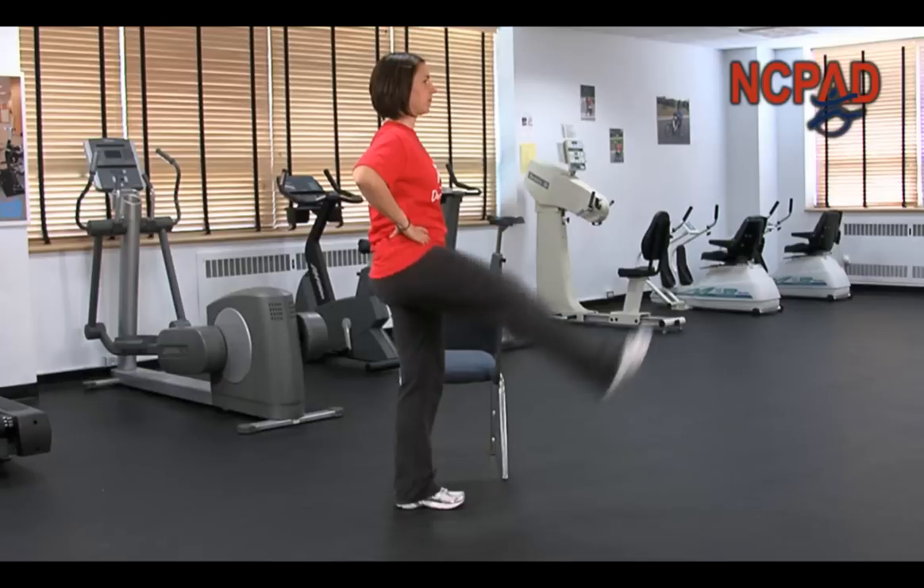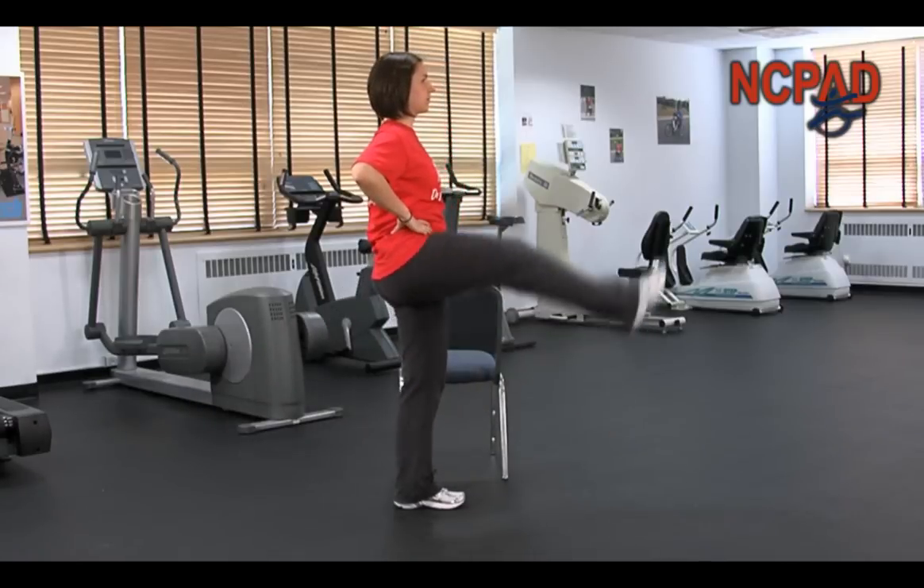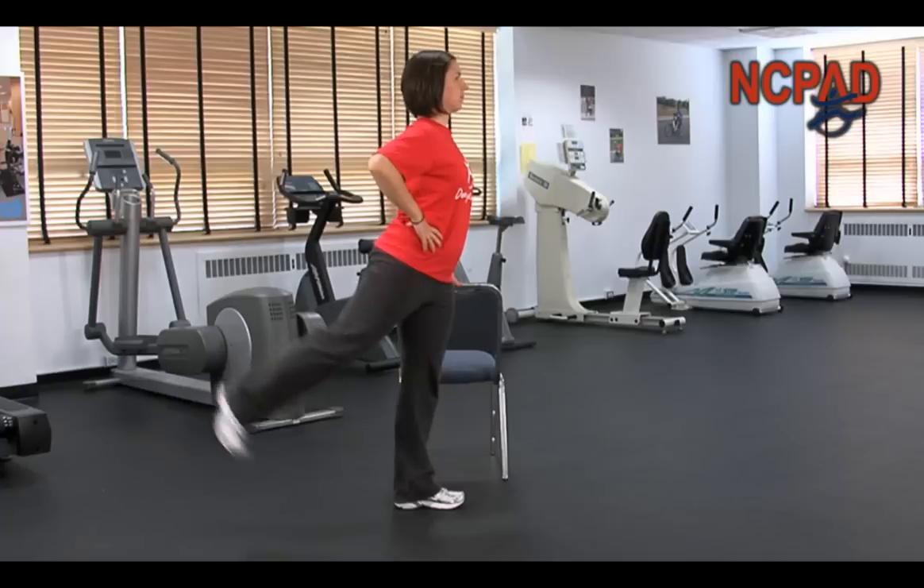Allow it to fall back through starting position and swing behind you. Once it reaches the top, allow it to fall back through the start again and lift up in front of you.